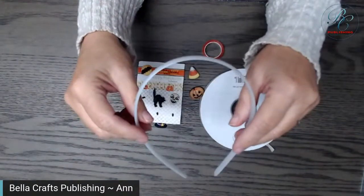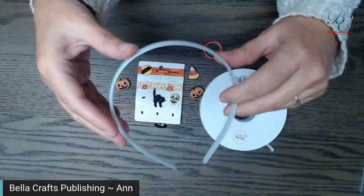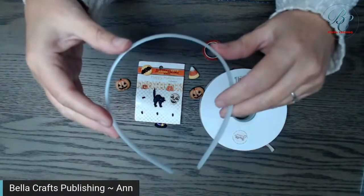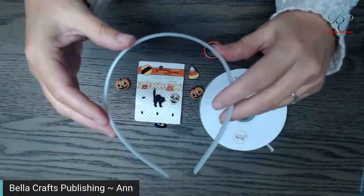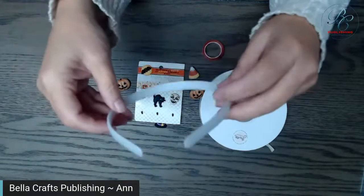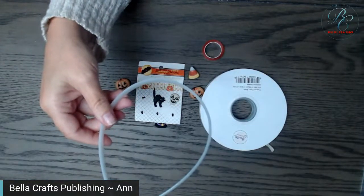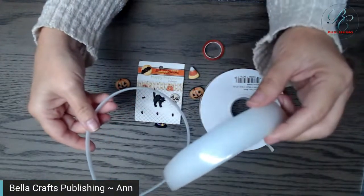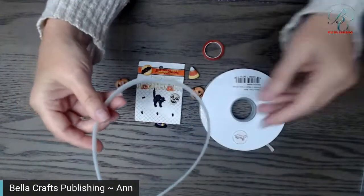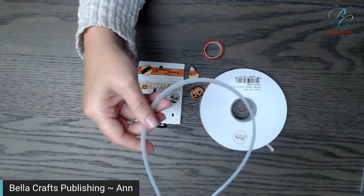So you can order like thirty dollars worth of fun stuff. For this project, you obviously need a headband. Dee Reese used to make these headbands — I'm assuming Michaels bought Dee Reese so they might sell them there. I used to buy them in a package of six and they're really inexpensive. They come in different widths, but you can also go to the dollar store.